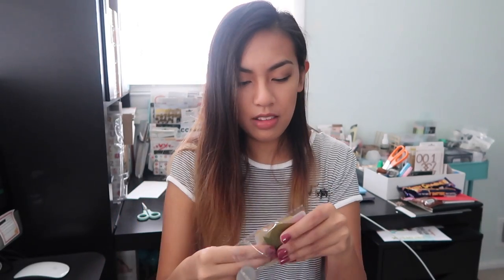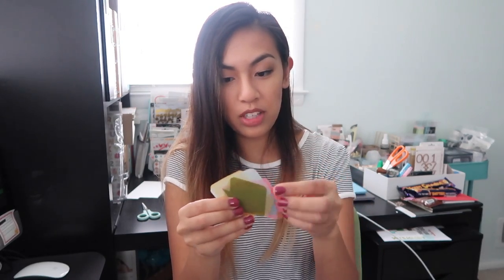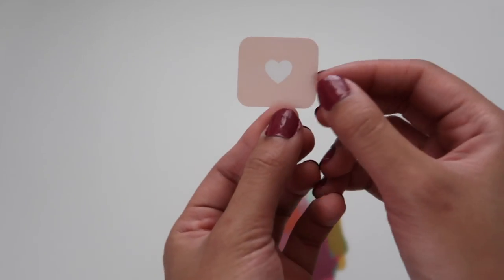I believe these are vellum. They look like vellum, they feel like vellum. So cute! You've got a bunch of really cute speech bubbles designed by One Little Bird. I really like this one — it reminds me of the little icon you get on Instagram when you get notifications. I love this. I thought I really loved last month's kit, which I did because, you know, stars.